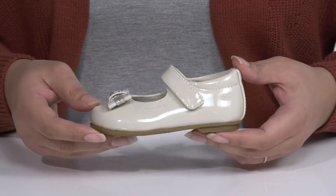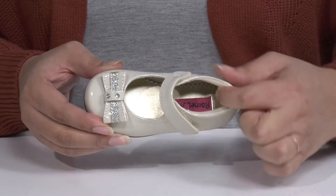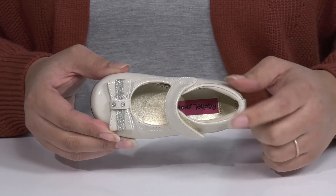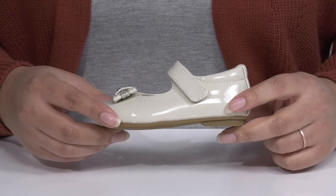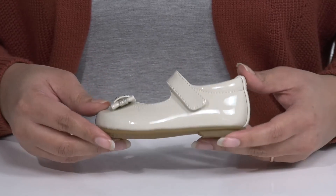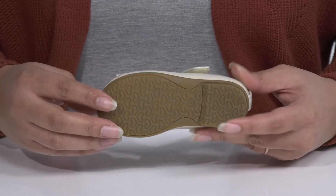Inside there is a man-made lining with a cushion collar giving their ankle support, and a cushion footbed to keep them comfortable all day. The midsole adds contrast for added style, and it's all on top of a durable man-made outsole that has a heart-shaped tread to give them traction.